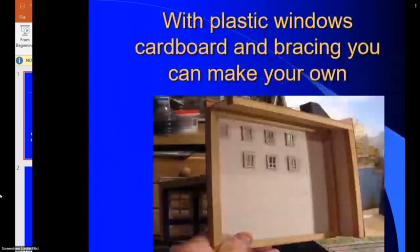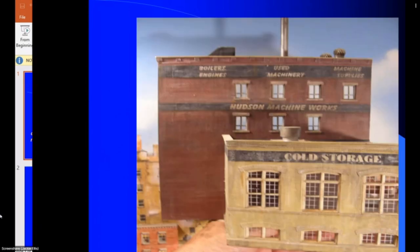You can build background buildings very easily with a couple of plastic windows, some cardboard and bracing. Here's a cardboard frame, a wood frame and some leftover plastic windows. Two buildings put together cost me probably twelve dollars to build. Remember, background buildings don't have to have as much detail as foreground buildings. This building isn't even brick — it's just painted red, and when you paint your brush strokes crosswise it gives the effect of brick. A couple of signs and it works really well.